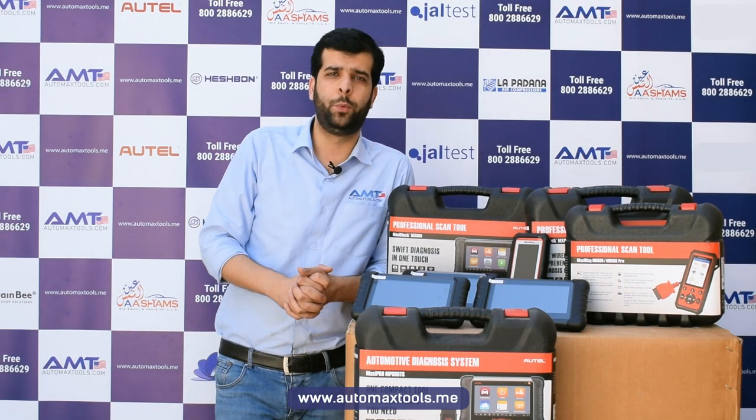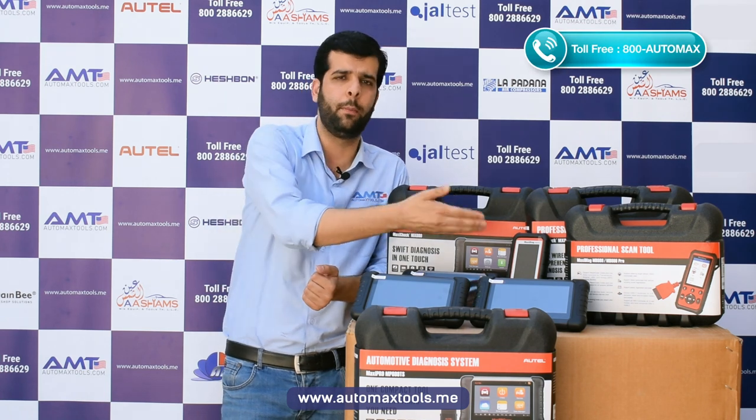Hi, welcome to the Automax Tools YouTube channel. Today we have another video about the most famous 808 series from Autel, addressing the most asked question from customers about the difference between the MD808 Pro, DS808, MX808, and MP808 TS.